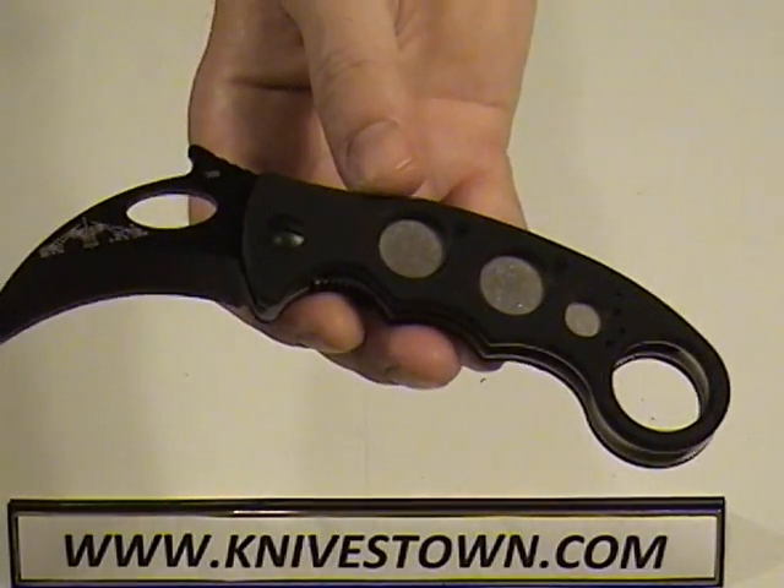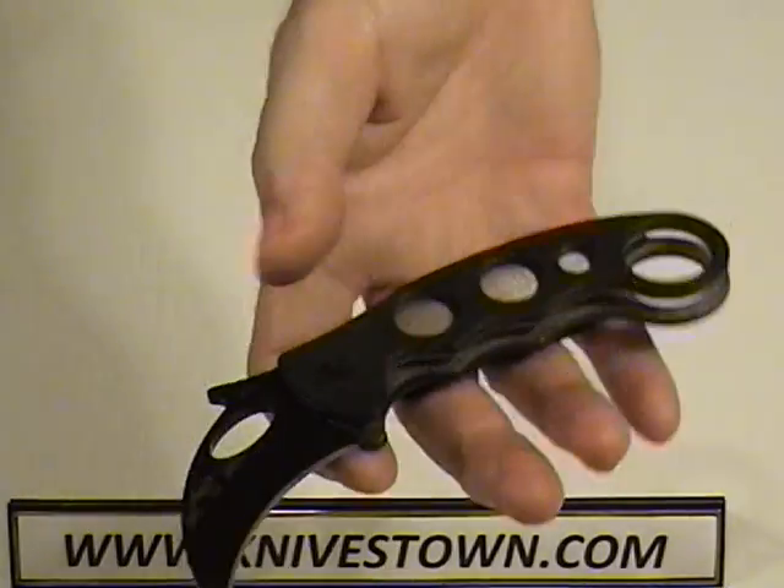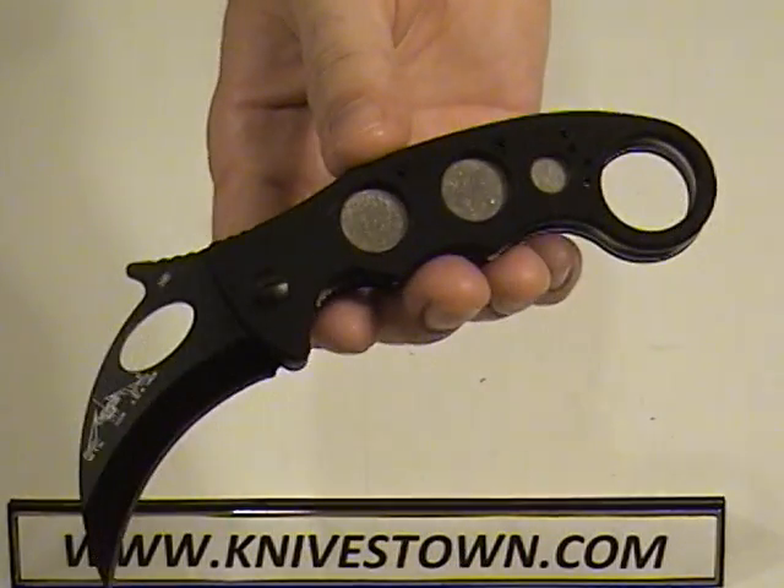The Rockwell hardness of the blade is 57 to 59, and the entire knife weighs 3.6 ounces. Not a heavy knife.